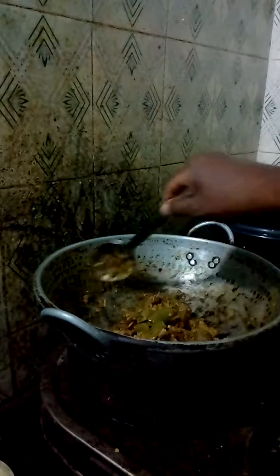Then you add cumin seeds and garlic paste that is mixed together. So this is how brinjal is prepared.